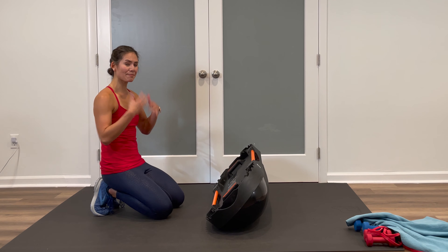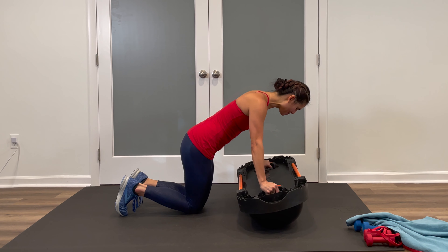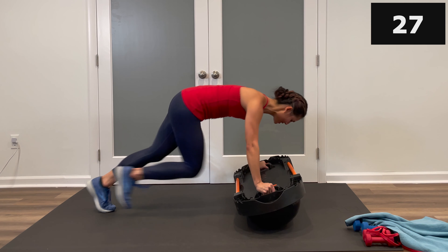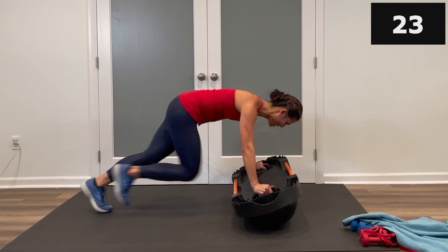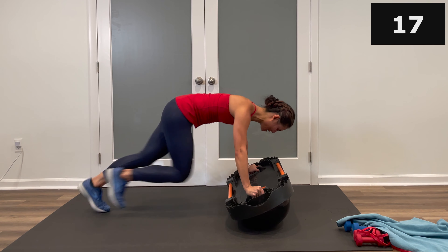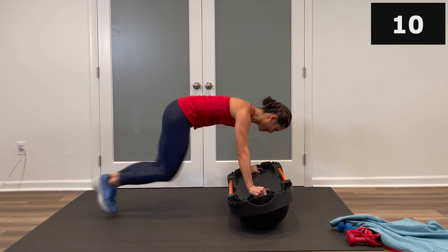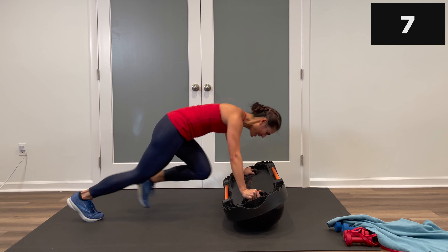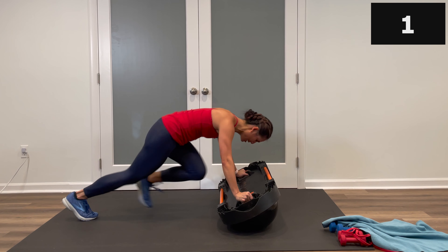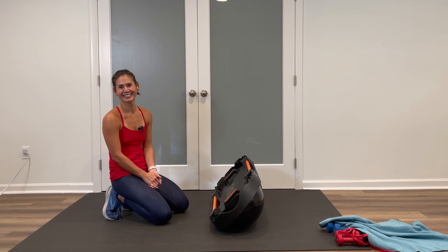Give yourself a little bit of a stretch — we have one more set of mountain climbers before our break. Take a breath, exhale out. Keep it dome side down. Ready? High plank position — three, two, one, let's go. In and out. Remember, this is HIIT — high intensity interval training. Heart rate stays elevated, short breaks in between. Breathe. Here's a slow version — same mountain climber, slower tempo. Keep it up, keep it up — this is your last exercise for today. Breathe and stop.